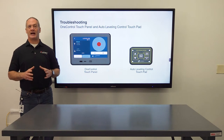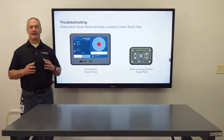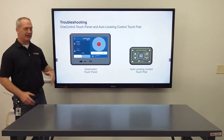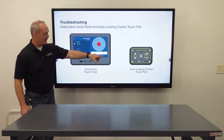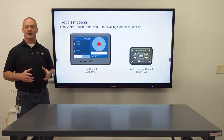The OneControl touch panel option gives you two different interfaces to display error codes and system status. You have the OneControl touch panel that gives you the full comprehensive list of error codes, and you have an auto leveling control pad that gives you system status with a red/green LED indicator.